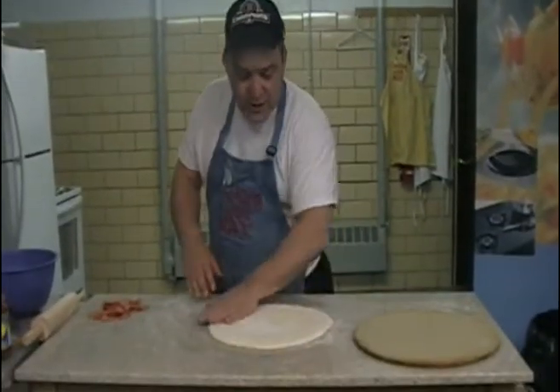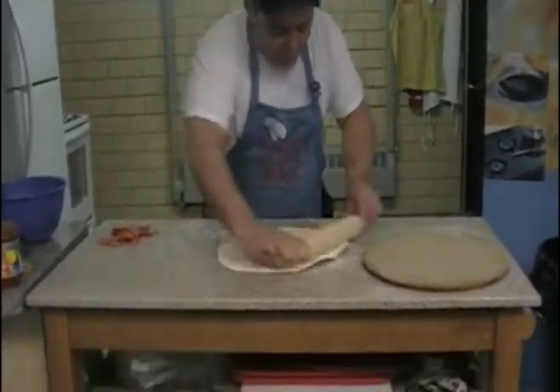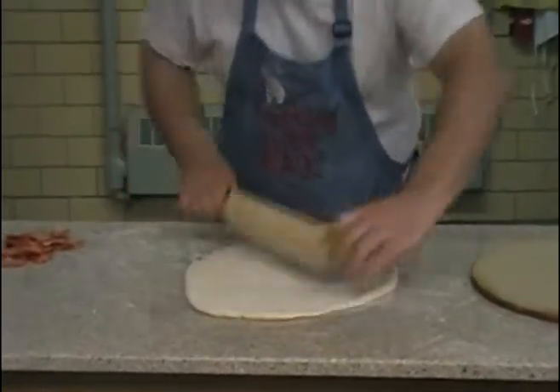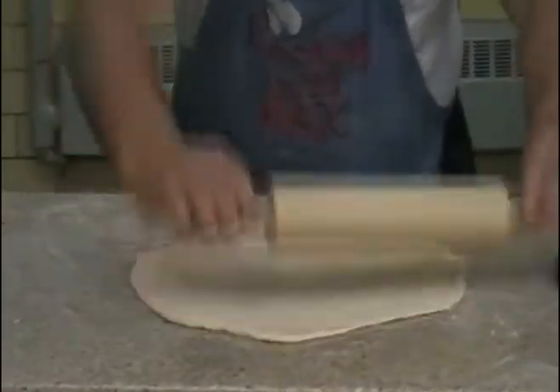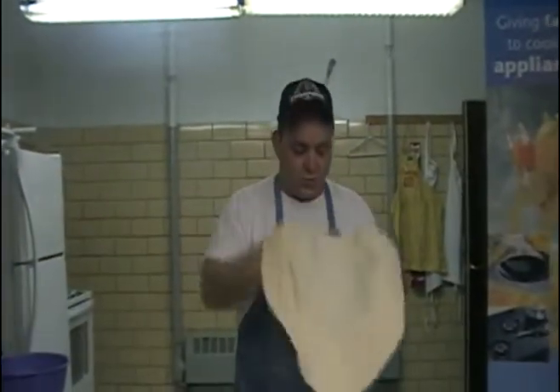We've got our pizza skin already started to be patted out, and we used our rolling pin to do that. We're doing our show here today from the Town Armory in Southbridge, Massachusetts, which now serves as the community center, and they've got this nice snapping kitchen for any citizen of the Town of Southbridge to use to make their pizza or to make their YouTube show.